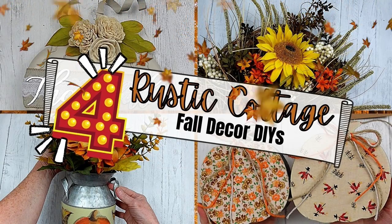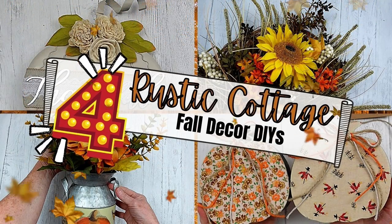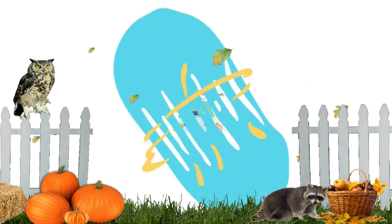Today I have four rustic cottage fall decor DIYs. Keep watching. I'm Brandy and this is Making It My Own.